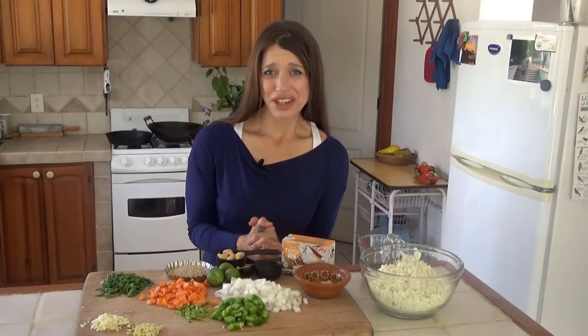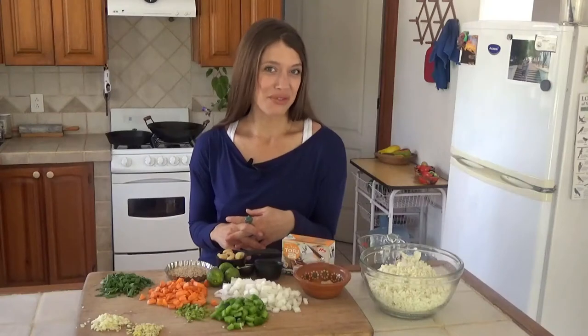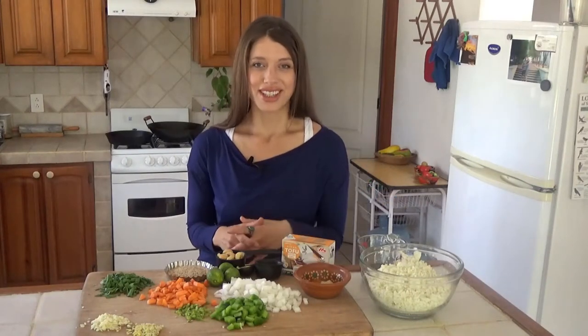Hi there, it's Krista with artisticvegan.com and welcome to my kitchen and another Artistic Vegan show. Today we're making cauliflower fried rice. Instead of rice, we're going to use cauliflower. It's a nice option if you want something low-carb or if you just have some cauliflower in the fridge.